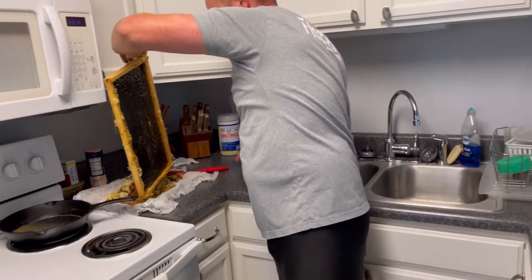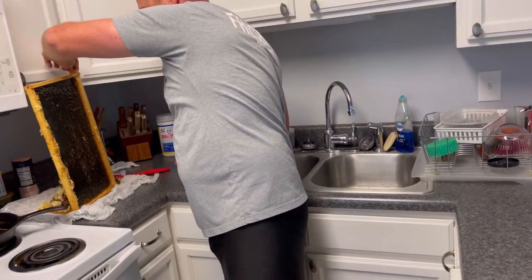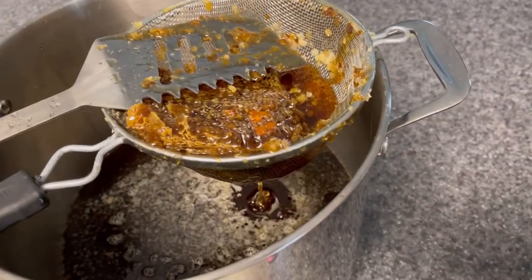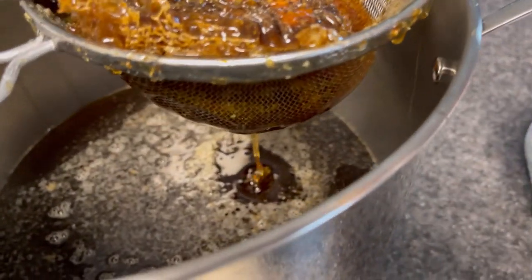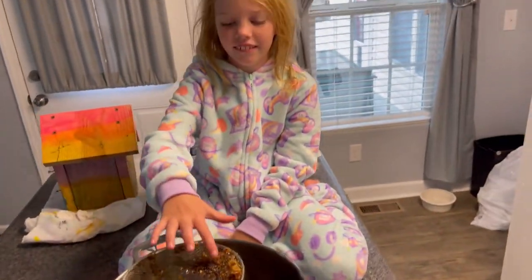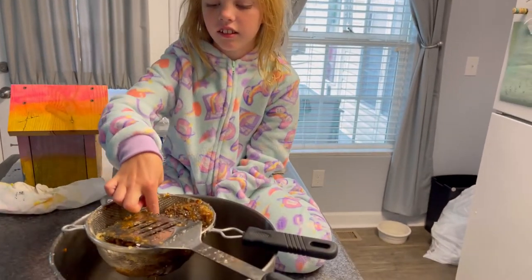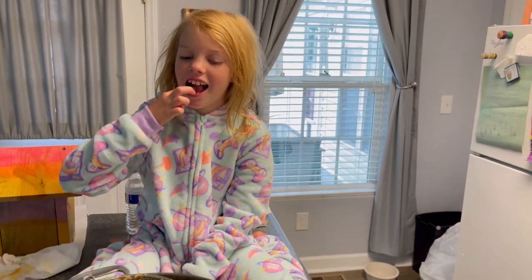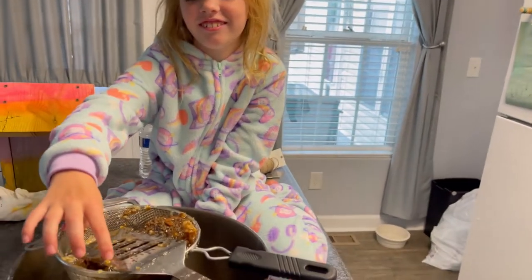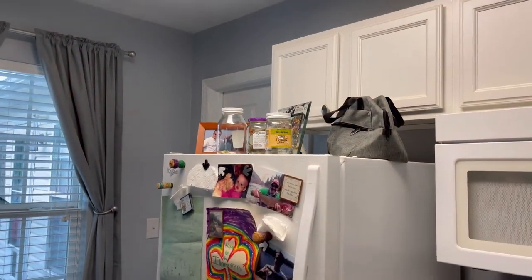So we're gonna take it over here and just set it right here. Never ever push it down with the strainer. We're just gonna let gravity take effect and it'll flow through. Did you have fun doing that this morning? We got a good video of you sticking fingers all in it. So this is our first time doing the crush and strain method. I got a couple of jars ready.